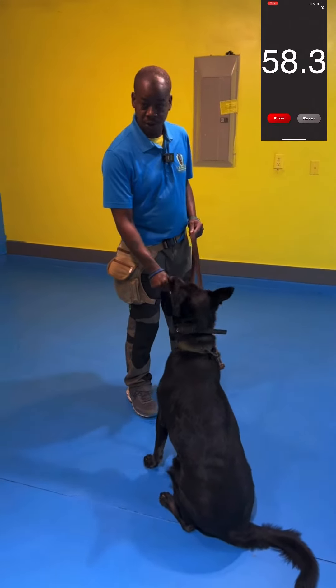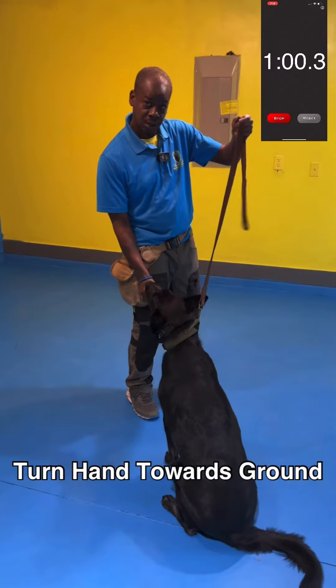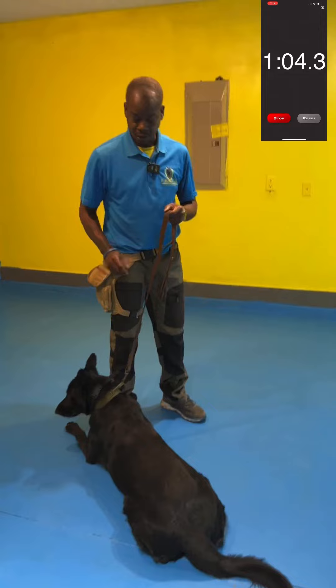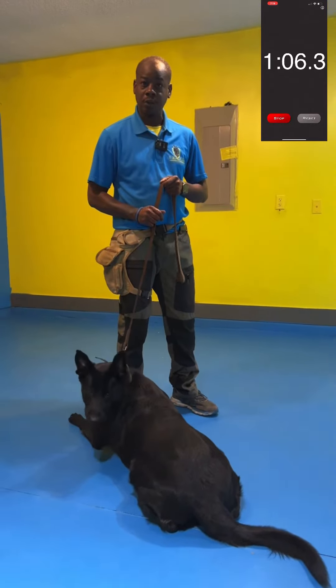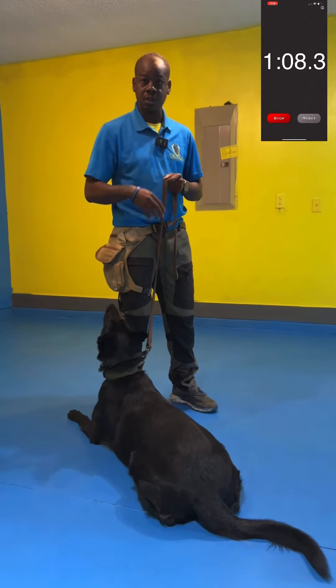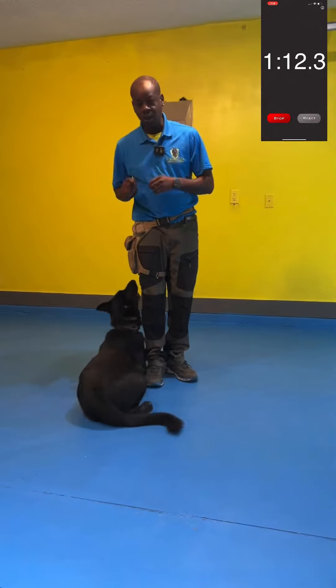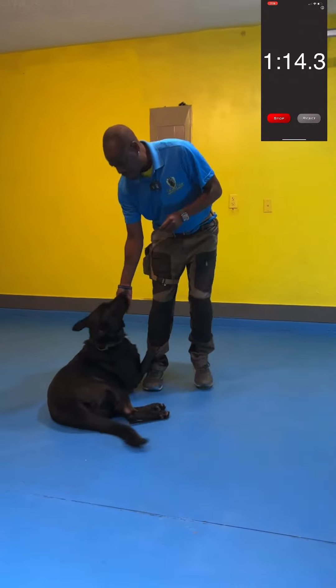One of the most important parts about this whole process is I'm using a leash to lure her down. You need a leash so that you can work her off leash when you do the sit position and the down position. Start from a sit to a down, and you can go straight to a down off leash.